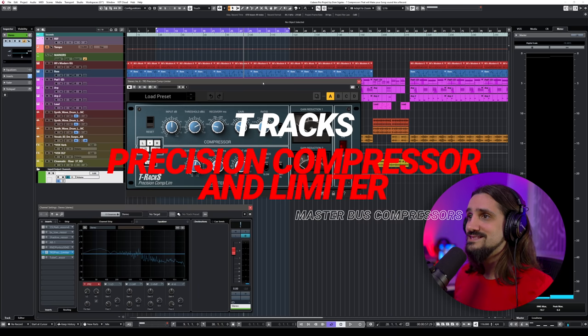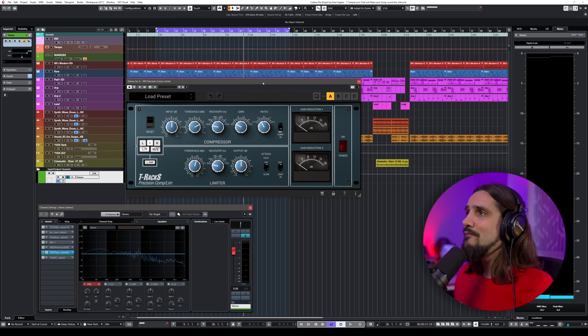The next one is again a Neve emulation — this is the T-RackS Precision Compressor Unlimiter, which is a Neve 33609 clone. It sounds very, very close to the original because I've used the original a lot. It gives you the same kind of vibe even when you turn it on without compressing anything.